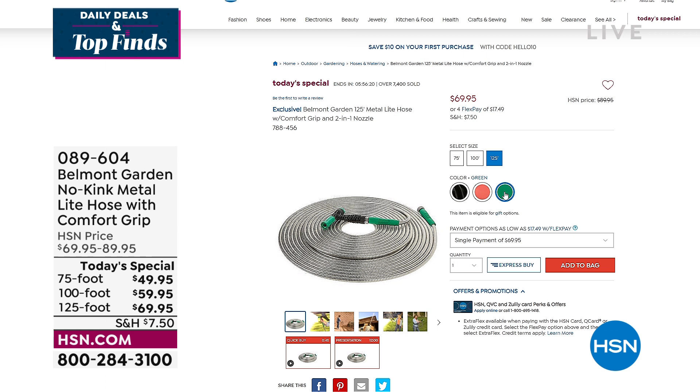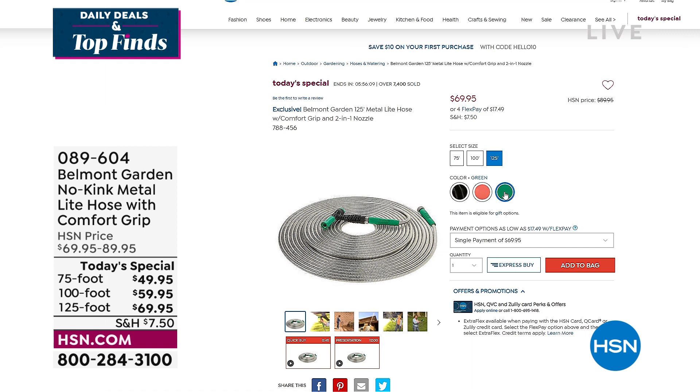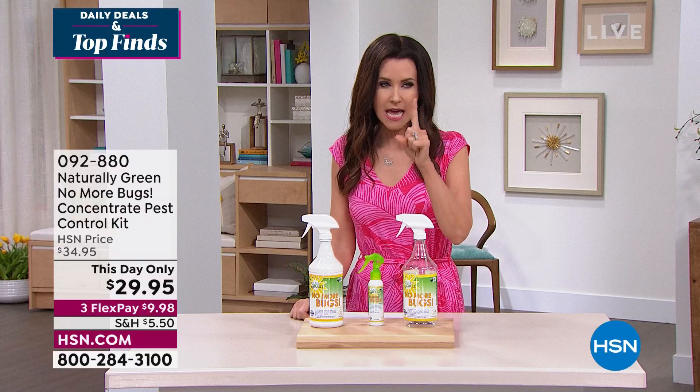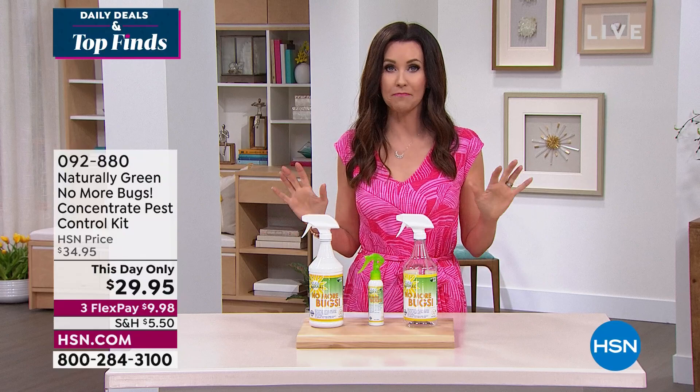We're thinking about getting outside. We've got Spray and Grow to make your plants more beautiful, and the Belmont hose to water all those plants. But the one thing that can get me inside faster than anything else? It's bugs. If you are like me and bugs will ruin your entire day — actually bugs ruin my entire week with all the itching and the scratching. No more bugs.